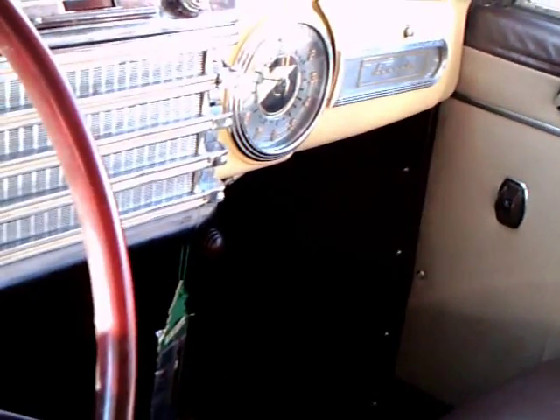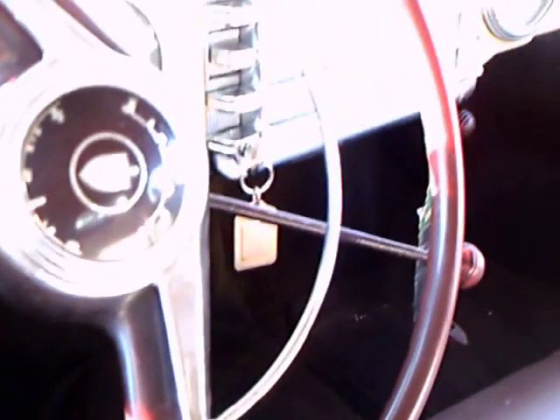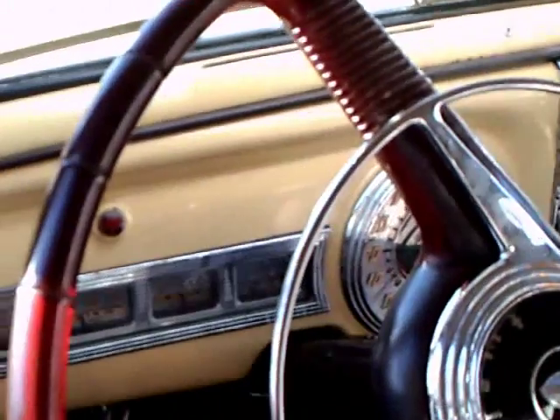And power windows, as you can see. Lots of chrome on the dash. Beautiful steering wheel. The two-tone pink scheme is carried out on the dash too.